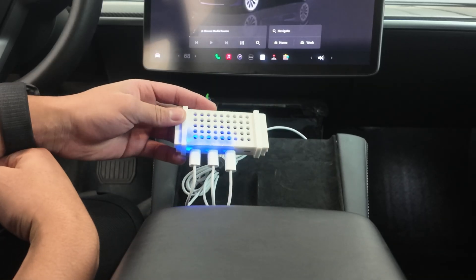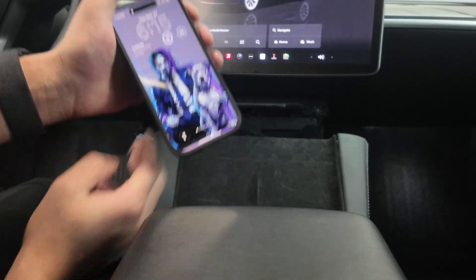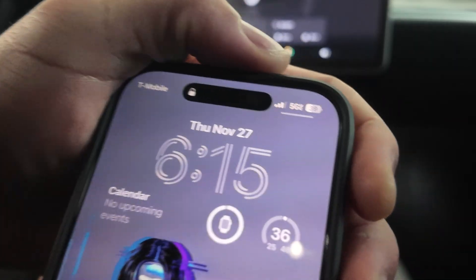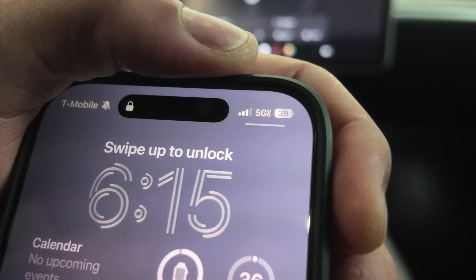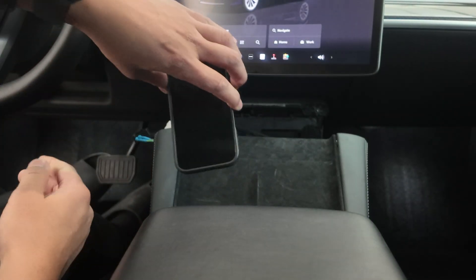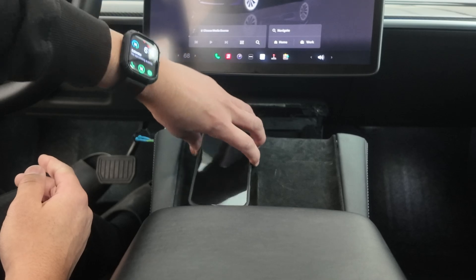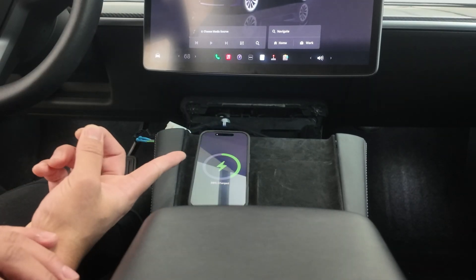For the final test, I'm going to grab my phone just to make sure it's charging as well. Currently my phone is sitting at 39%. Let's go ahead and set it on the charger and see if it charges. Yep, that's charging.